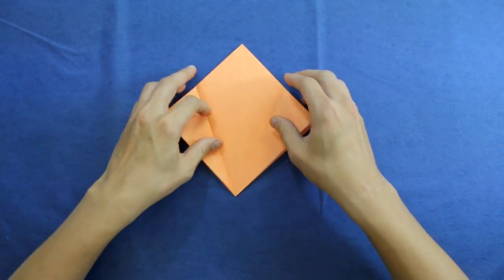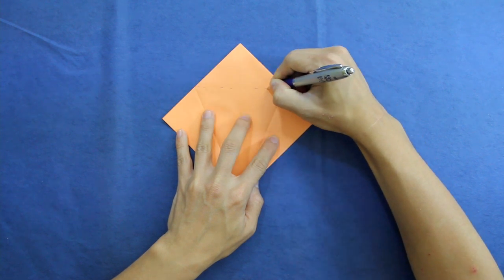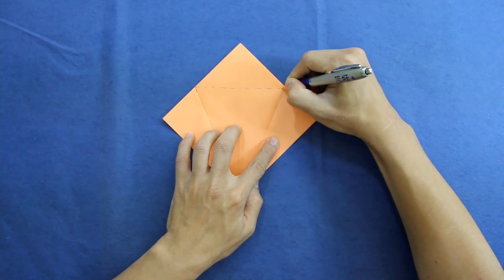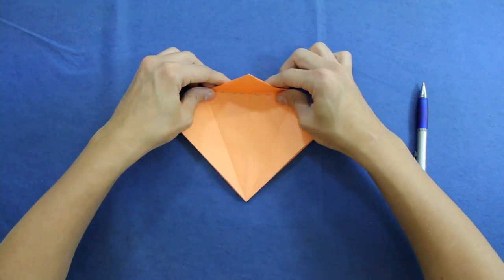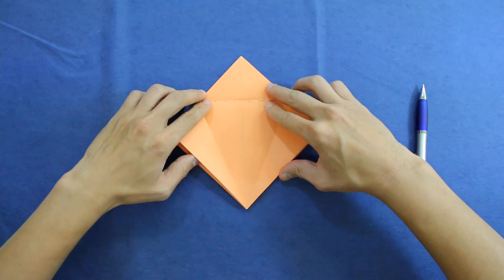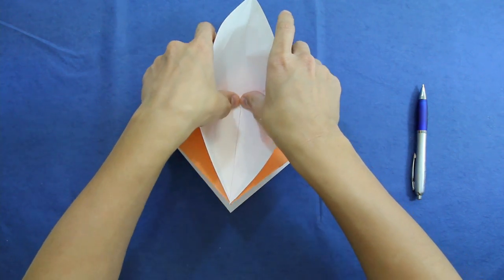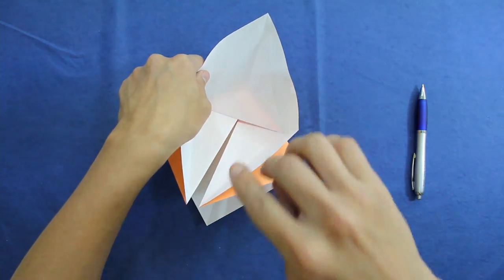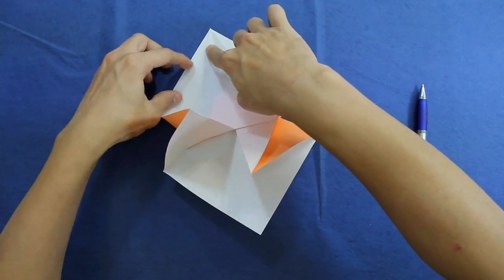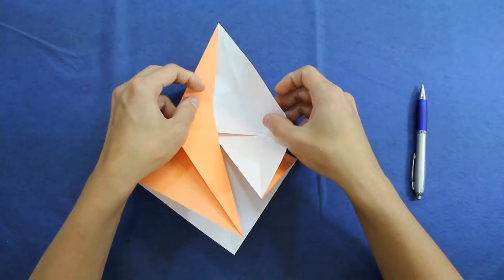Now you are going to fold along this line here. You have this line and this line. Just fold along this line, then unfold. Now pull one layer — just one layer — fold this layer up like this, and at the same time open here to make a valley fold along this inner layer. Do the same thing here.